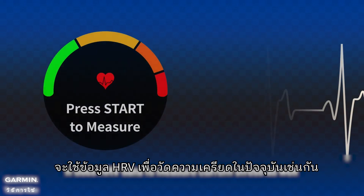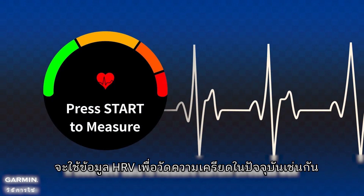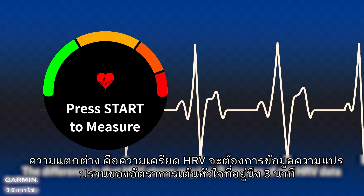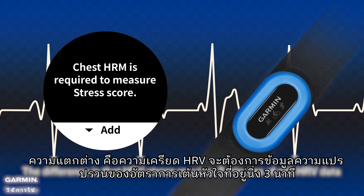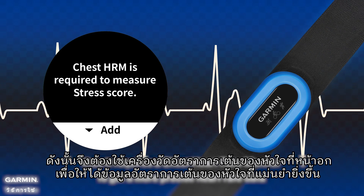HRV stress uses HRV data to measure current stress as well. The difference is that HRV stress requires 3 minutes of still HRV data, and thus it requires a chest heart rate monitor to get more precise heart rate data.